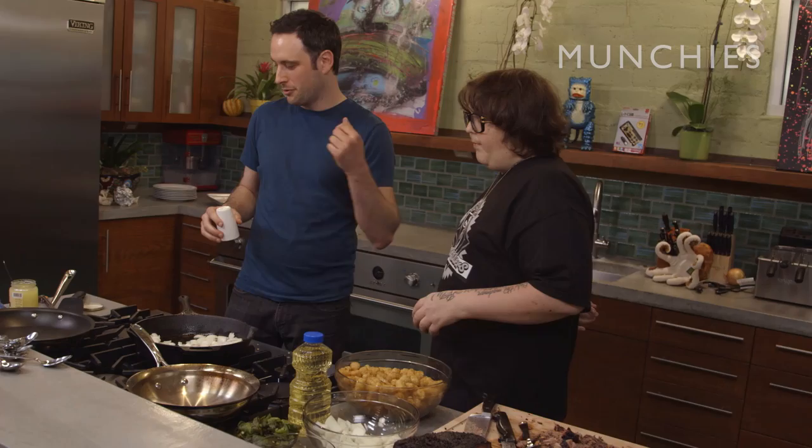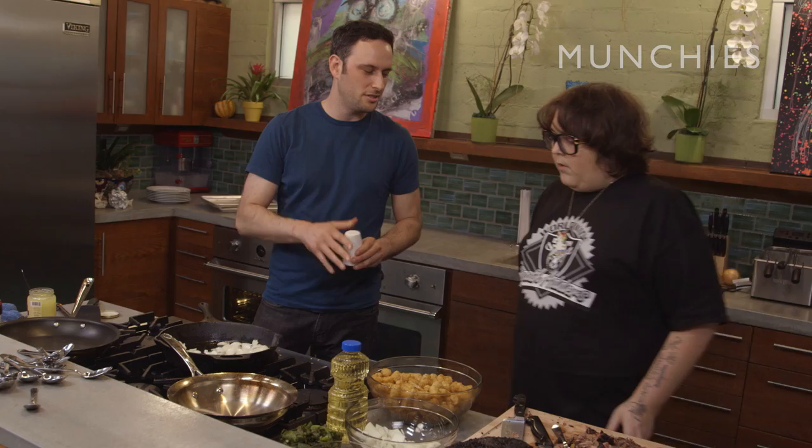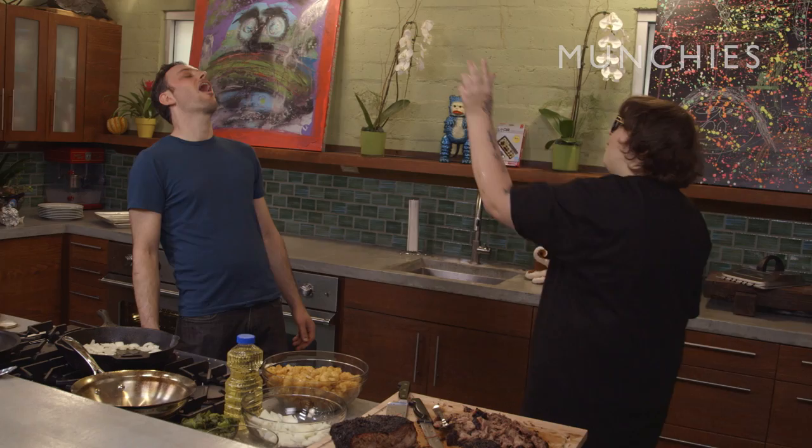Now let's get our onions sweating out. After they sweat a little, then we put the poblanos. Then we'll throw the brisket in, throw a little of the salsa in, fry up a couple eggs, put the eggs on top, and then just put fucking caviar on the eggs. Let's see if I can get one in your mouth. First try. First fucking try.